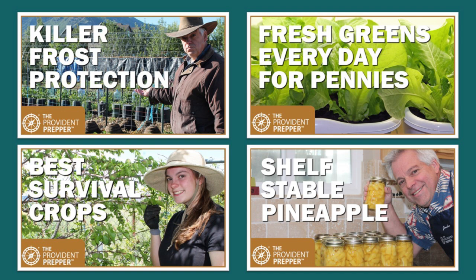We have also been experimenting with growing food indoors — I have this amazing indoor garden. If you'd like to see what we're doing, check out the video Fresh Greens Every Day for Pennies. And as you are working to become more self-reliant, perhaps you'd like to watch the video Best Survival Crops, where we go through the top crops we recommend you grow if you are growing a survival garden and your family will depend on the foods you are able to produce.